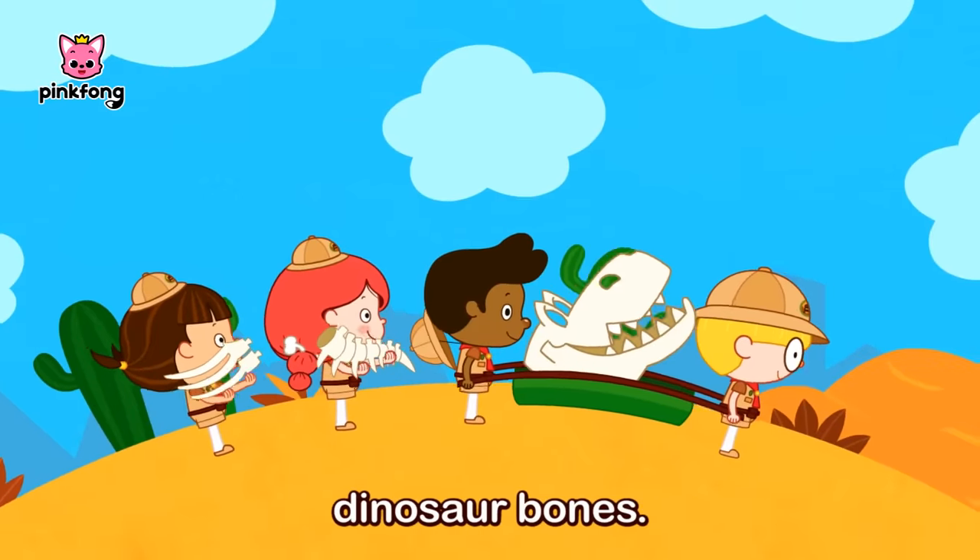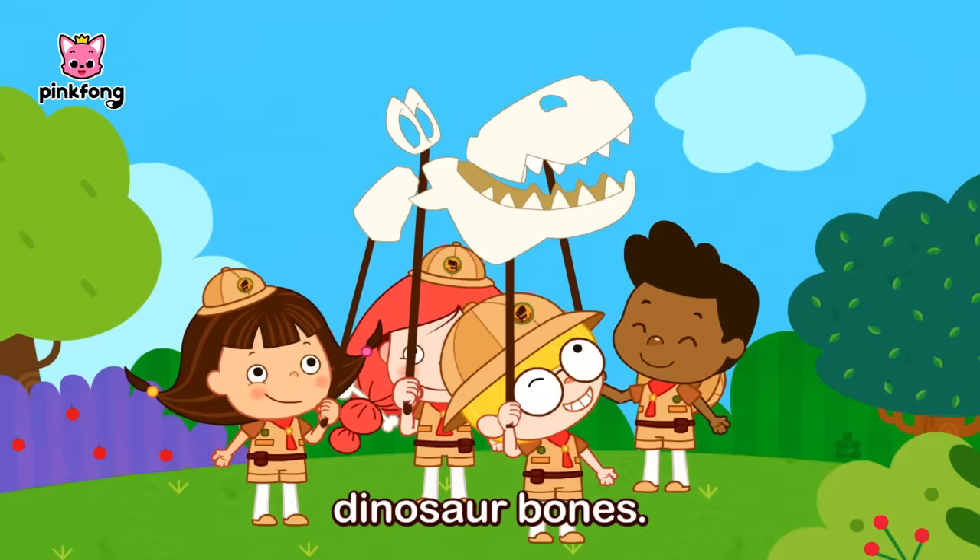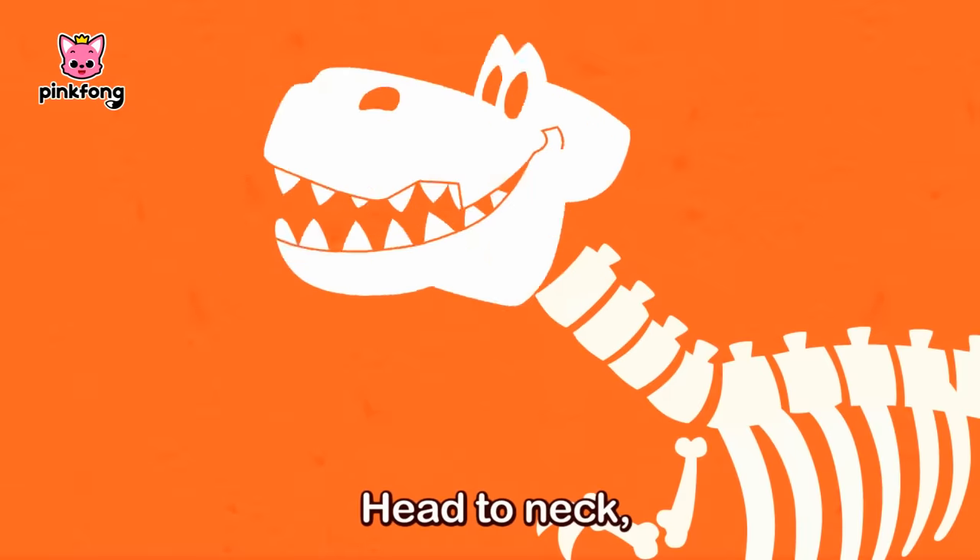Build them up, build them up, dinosaur bones! Build them up, build them up, let's build, build, build! Build them up, build them up, dinosaur bones!